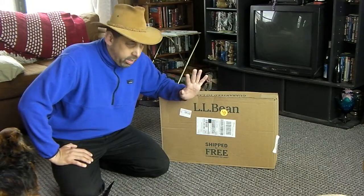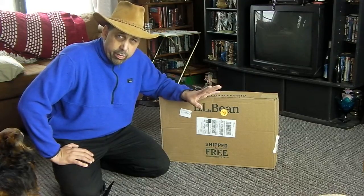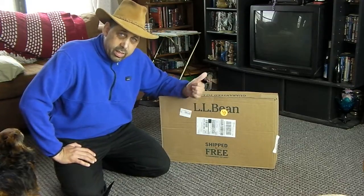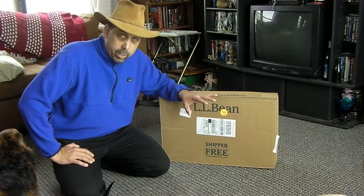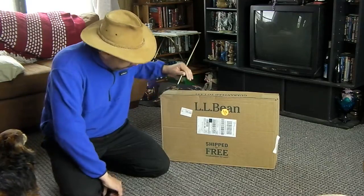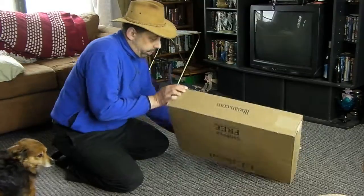They have both backpacks and they were only charging me for one. Whichever backpack fits, I keep; the other one I send back to them and they pay the return shipping. I gotta say, that's pretty good customer service. So let's open this one up and see if it is as well packed as the first one.